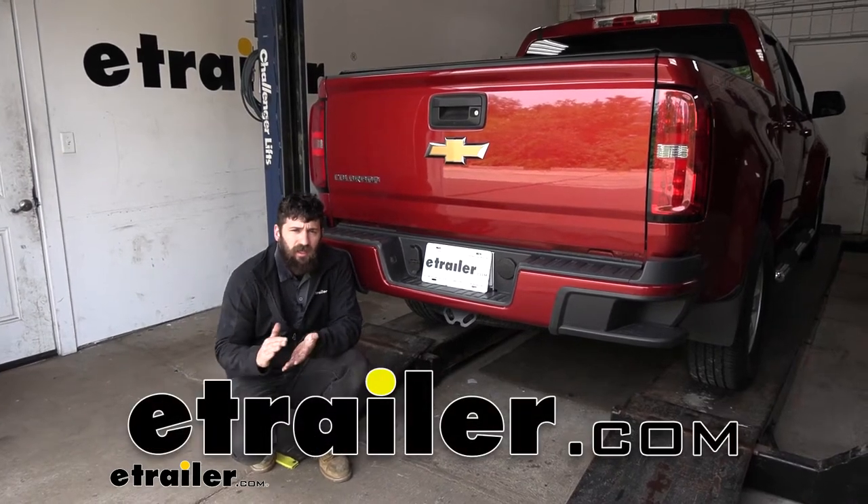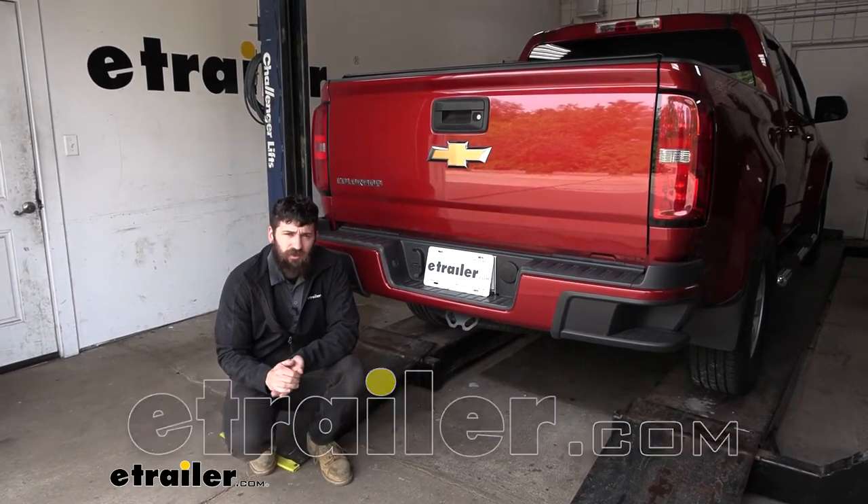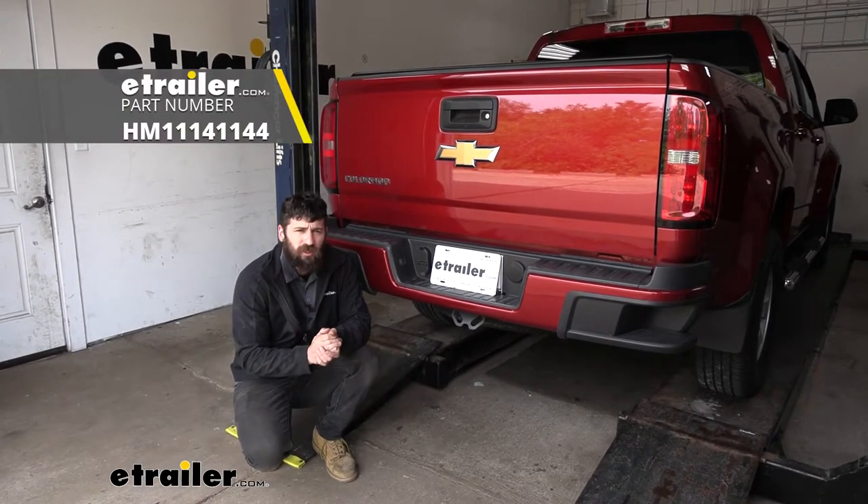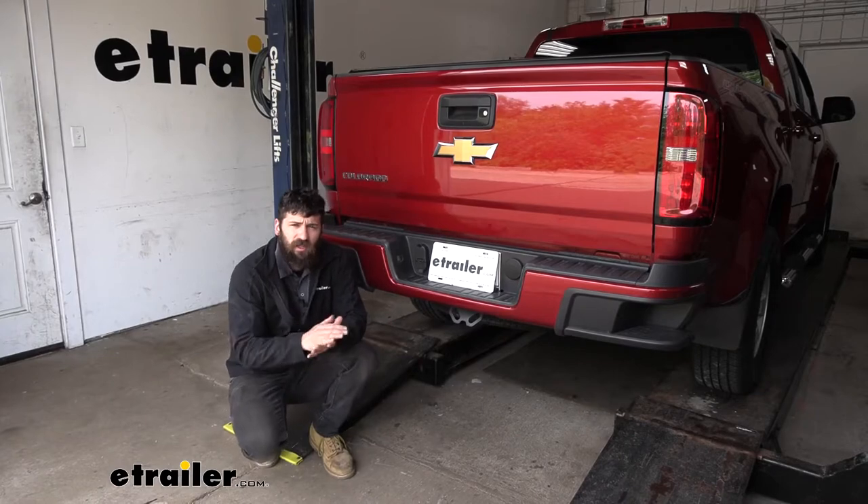Hey everybody, how's it going? Today we're going to be going over and showing you how to install the Hopkins multi-tow seven and four-way trailer connector here on our 2016 Chevrolet Colorado.